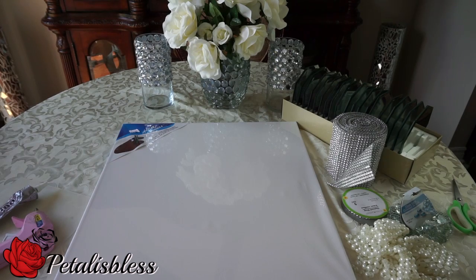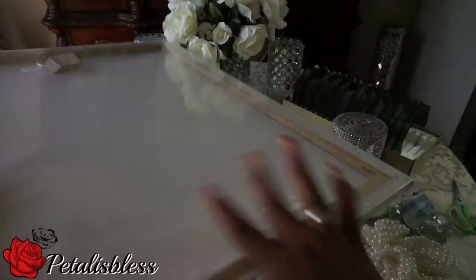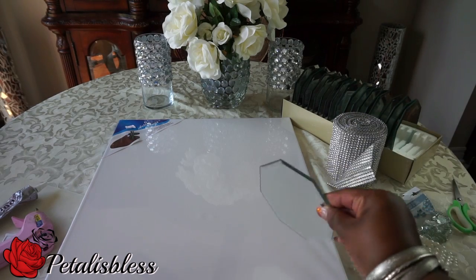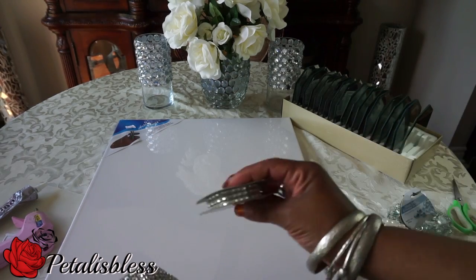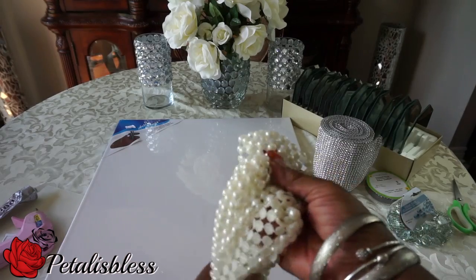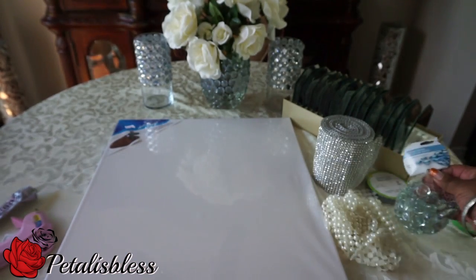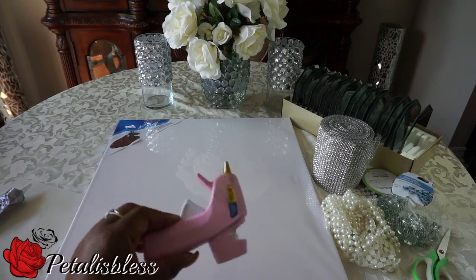Alright everyone, let's get started! This is a canvas board I got and it's 18 by 24 — here's how the back looks. We have our octagon mirrors from the Dollar Tree, and we have our bling wrap from Totally Dazzled. There's also a Dollar Tree bling wrap in a smaller size, but I'll be using one from Totally Dazzled. These are the pearls I got from Dollar Tree. And then we have the clear crystal stones from the Dollar Tree. We have our scissors, our E6000, and our glue gun.